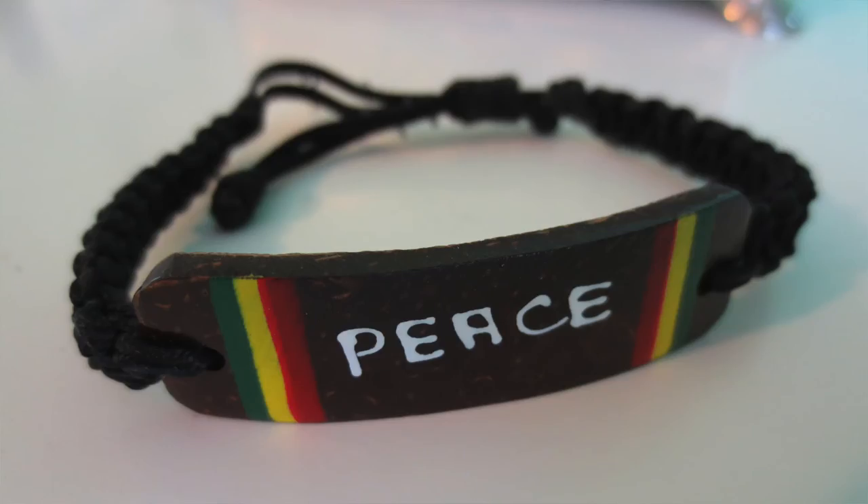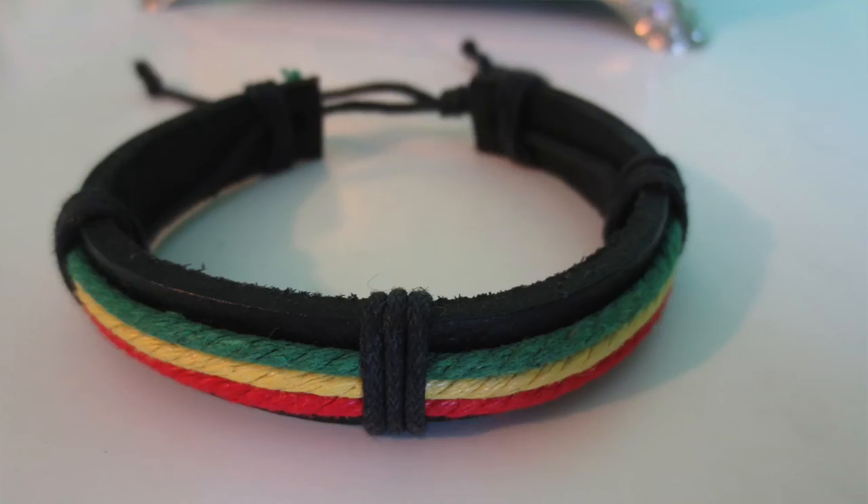My last two bracelets are ones I got in Jamaica. One is a braided bracelet with a little wooden piece that says 'peace,' and the other is a leathery green, yellow, and red bracelet. I love them both. That's everything in my jewelry box — this is the stuff that has the most meaning to me or that I wear the most, so it's in here for easy access. Thanks so much for watching, and I'll catch you next Wednesday!